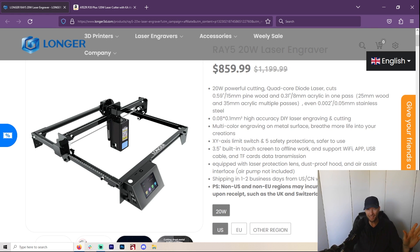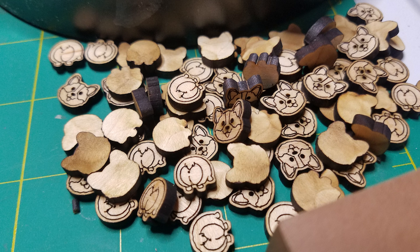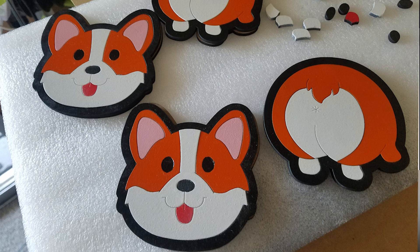First of all, I'm going to give it kudos for not having some strange name that I can't pronounce. This machine was sent to me. I have put it through a rigorous test — I have been using this laser exclusively for the past month. I have made so much stuff using this laser that I feel like I really know it and can give it a thorough review.